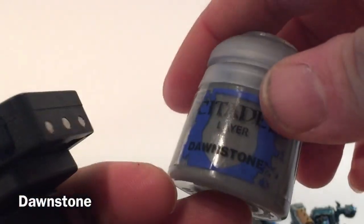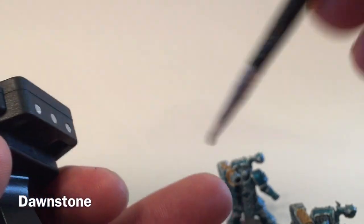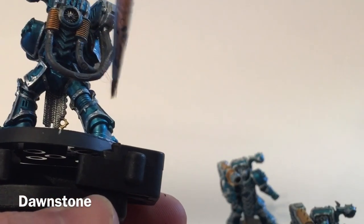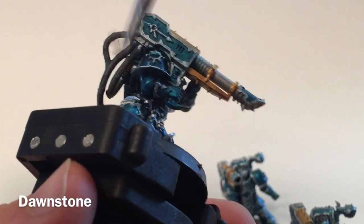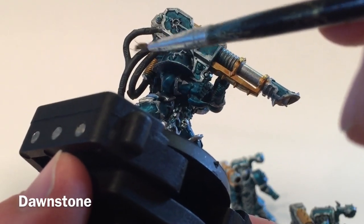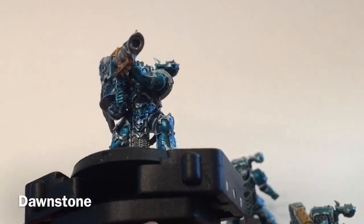The next thing we're going to do is take a little bit of Dawnstone, which is a very very light gray, and with a dry brush we're going to go over all those cables again, creating a nice two-tone effect and bringing out the detail we're looking for — namely we want to find all of those spots that have the sheathing frayed so you see the bare metal. We'll finish highlighting here including the top and then move on.